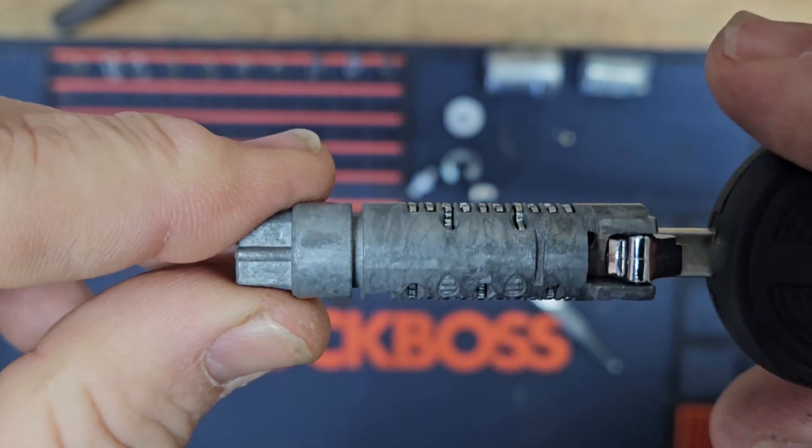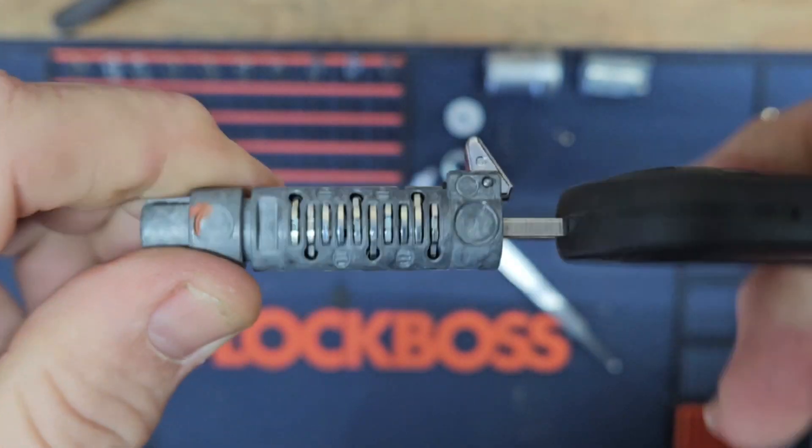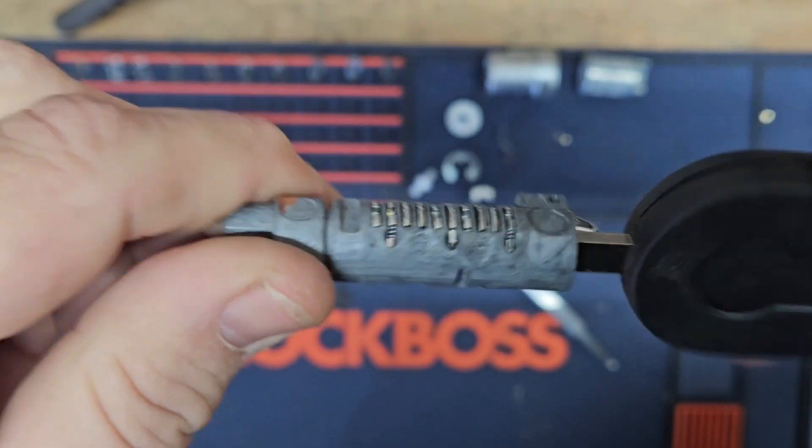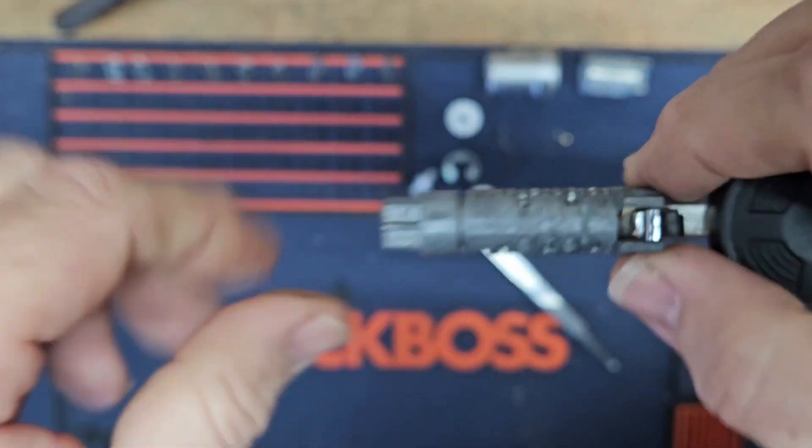We're all back together. As you can see with the new ignition, when the key is in all the way, everything lines up like it's supposed to. So I'm going to lube everything up and get it all put back together.